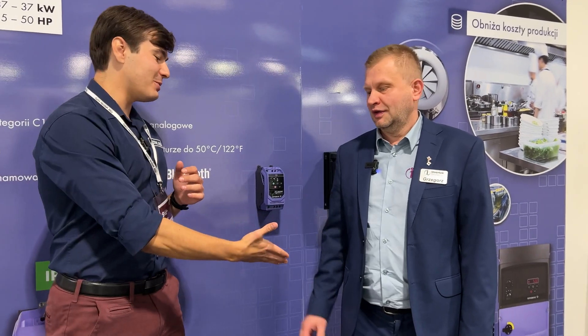We are at Warsaw Industry Week and I'm so excited because I'm currently at the stand of one manufacturer of the year from Wales. With me is Mr. Grzegorz. Nice to meet you, sir. Nice to meet you. So how did it all happen? Can you tell us a little bit about Invertec?